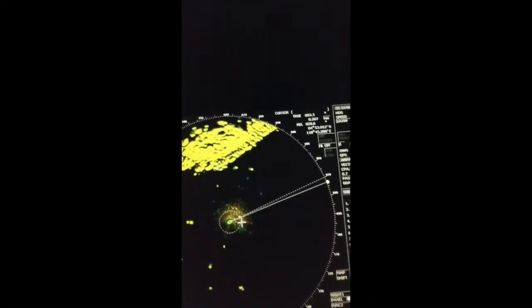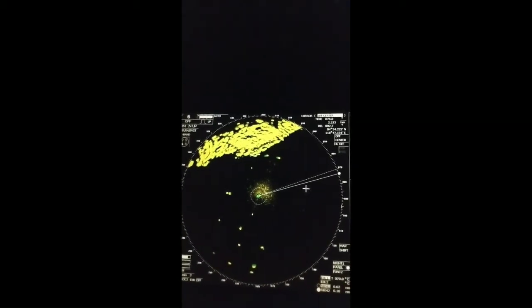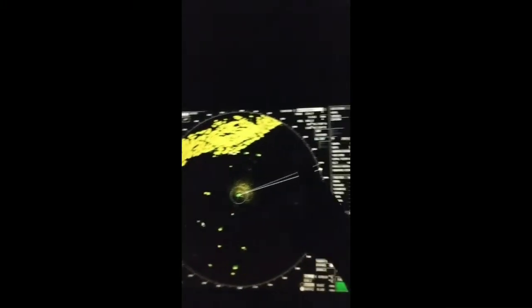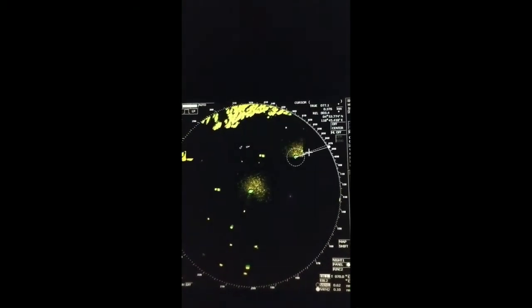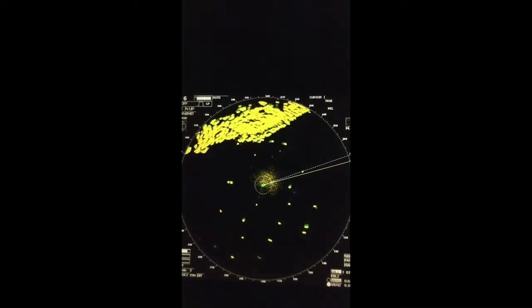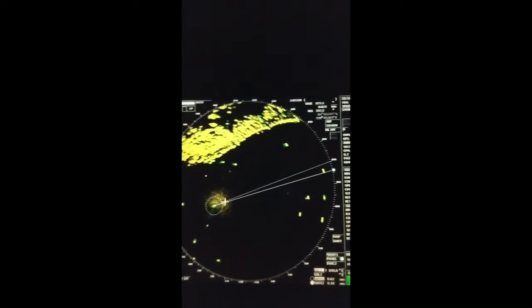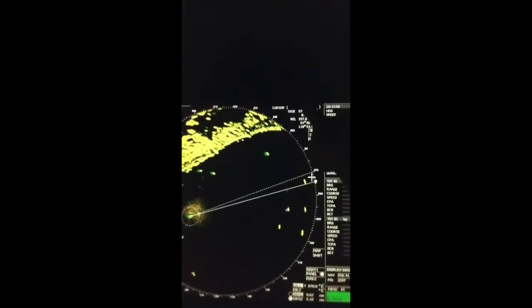This off-center function is used to change the position of our vessel in the PPI. For example, we can shift the vessel so we see more space ahead — more than six miles. Press off-center again and click where you want. Now we can see more than six miles — about 8.6 miles — because we have shifted our vessel back.